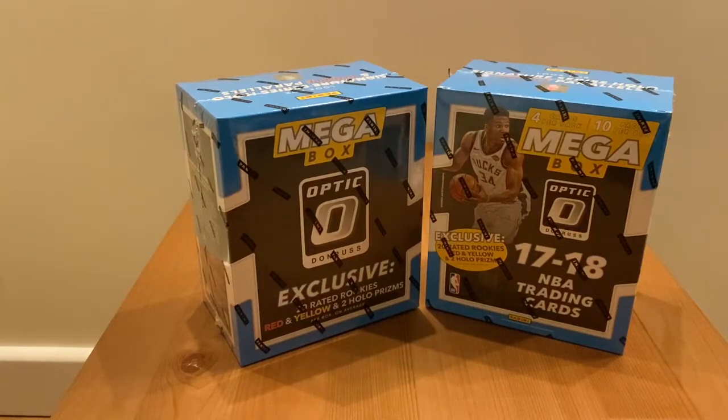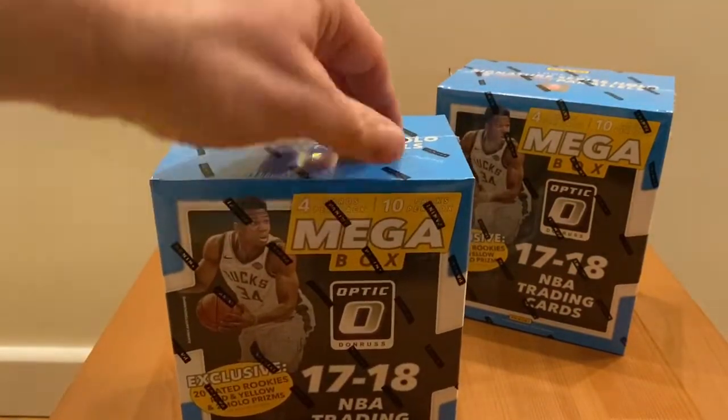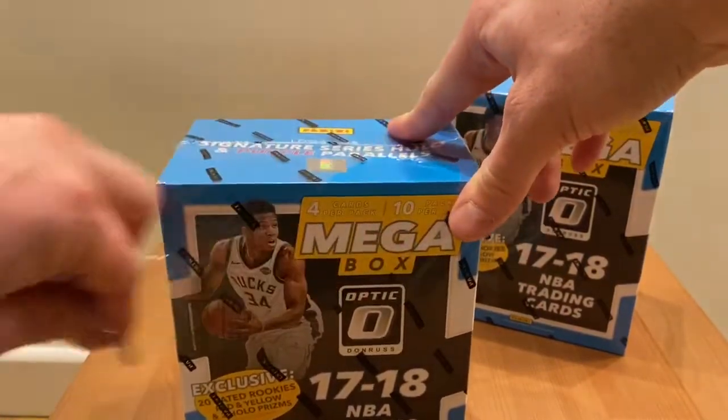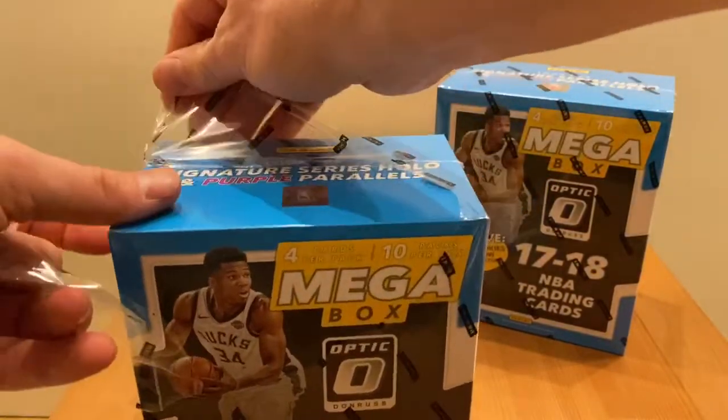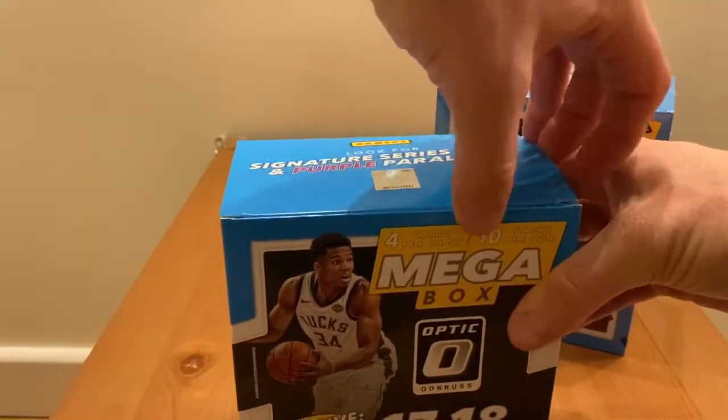Welcome to my video of Donruss Optic 2017-18 two mega box opening. Today I'll be opening those two nice mega boxes, fully loaded with rookies — at least 20 rated rookies, red and yellow cards. Sometimes you can get those so-called rookie packs where you get one rookie insert, one base rookie, and two red and yellow rated rookies. Still didn't manage to find any signature cards in these boxes.